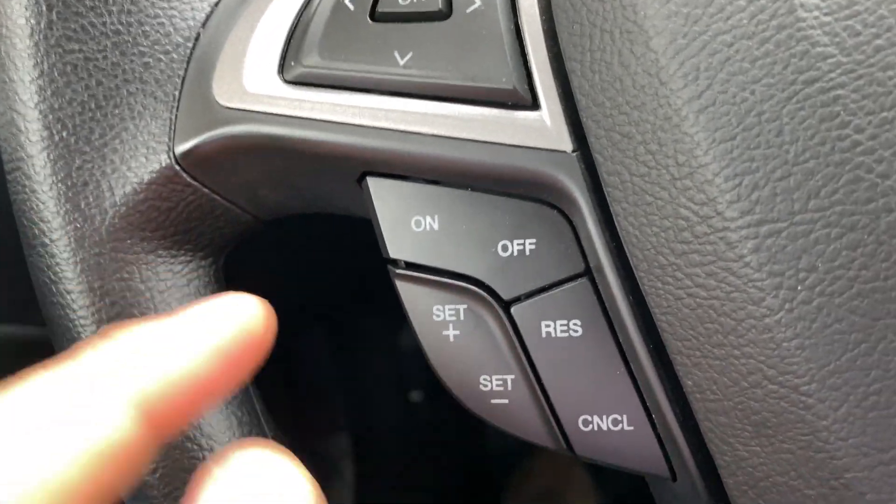There's an on, off, resume, cancel, set plus, set minus. That's where they are on the steering wheel. Let me know if you have any questions. Thanks a lot for watching.